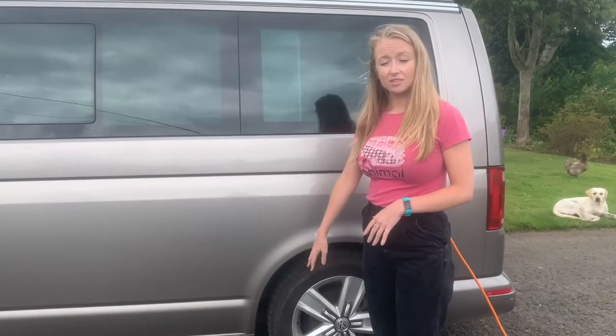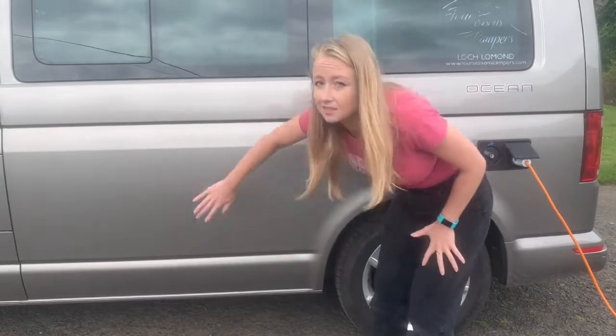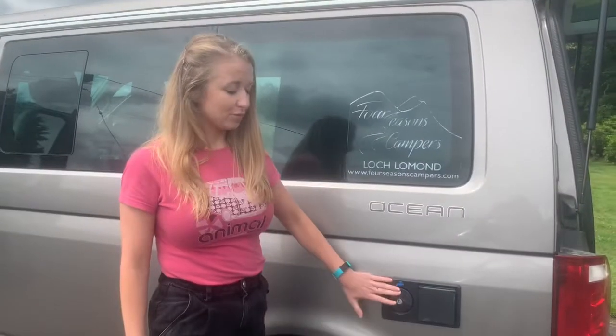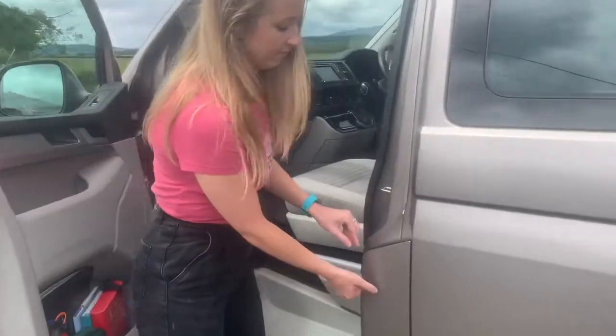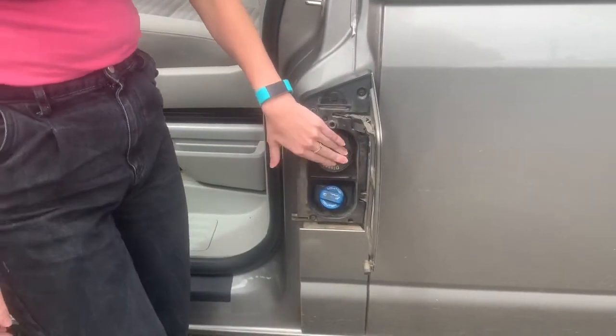When emptying your waste you can either drive the van over a drain or use two basins and pop them under here to collect your waste water. Your fresh water at the rear is not to be confused with your diesel, which is beside the passenger door. All of our vans go out with a full tank of diesel and we do ask that you return it to us with a full tank of diesel. There's a petrol station one mile from our base and you'll find instructions of how to get there in the manual or the sat-nav.